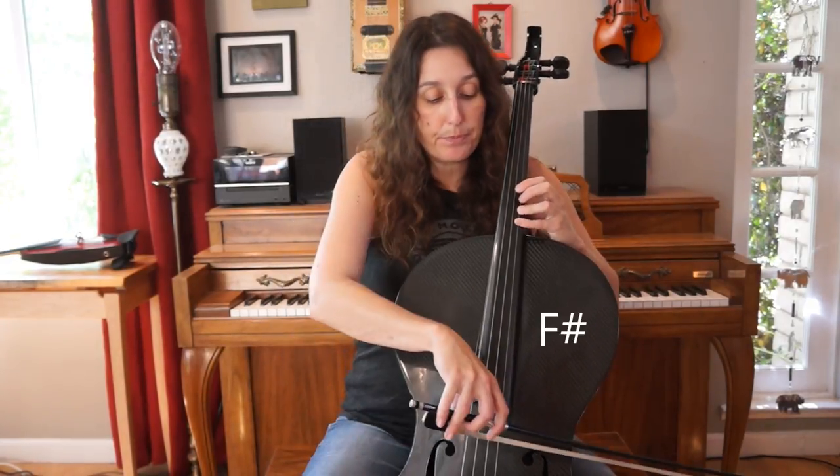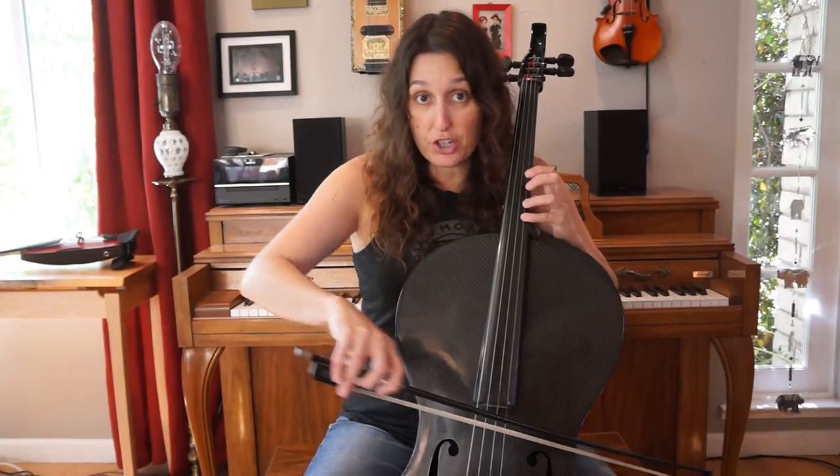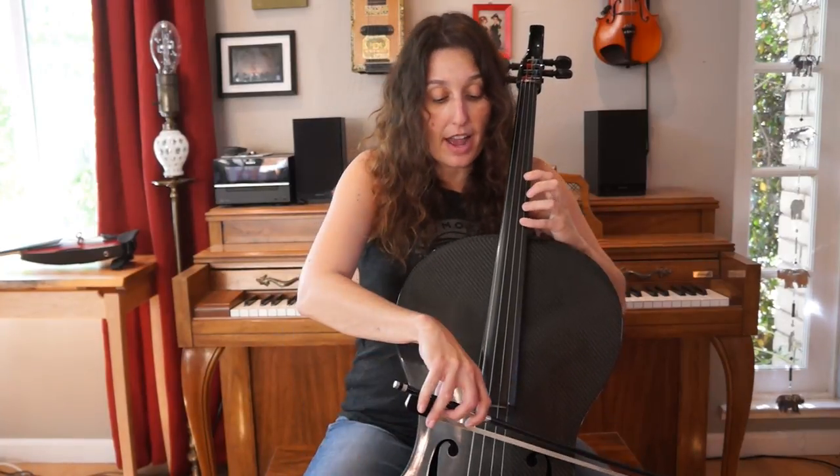Then we're going to shift up and go on our A string and play fourth finger F sharp. So if we put that together so far, it's C sharp, C sharp, G sharp, F sharp, F sharp. Now that we're up in this position, we'll stay here for a few notes. We're going to go F sharp, then first finger G sharp on the D string. So F sharp, G sharp, F sharp, G sharp.